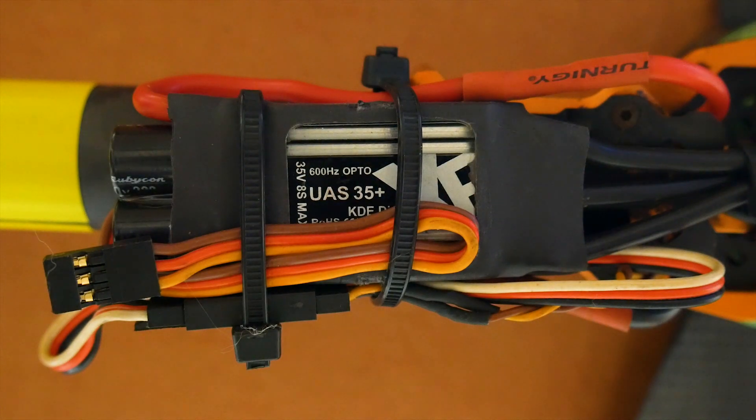As for the ESCs, we have KDE Direct UAS 35 plus. Constant is about 30 to 35 amp and the burst is about 60 amp. Probably the best ESCs I've ever used. They're a little pricey, but when you're flying something that's 15 to 20 pounds you definitely want a good ESC.